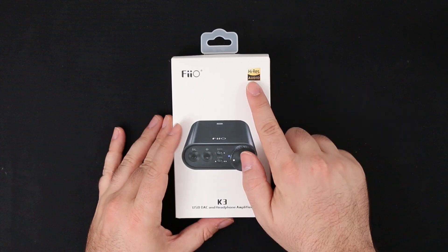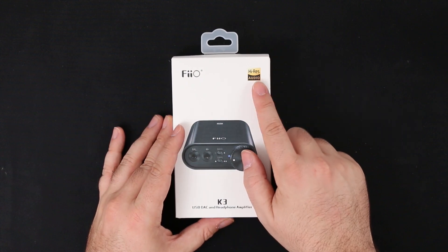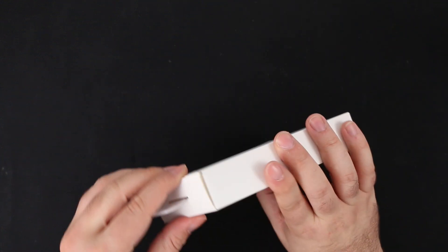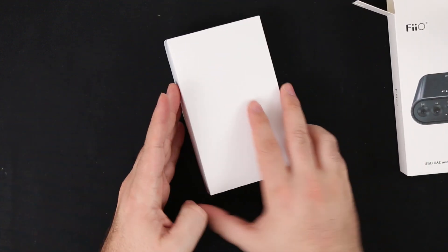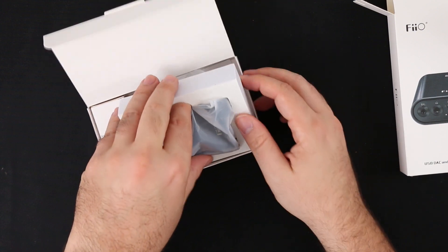The packaging of the DAC is quite simple — pretty much a usual FiiO packaging. Inside the box we find the K3 USB DAC, some paperwork, and a USB Type-C cable to connect the DAC to our computer.